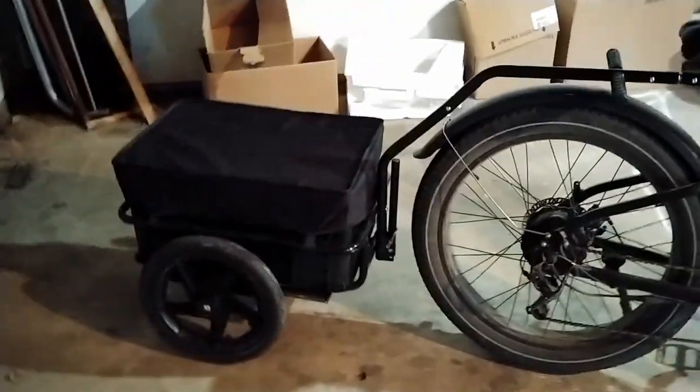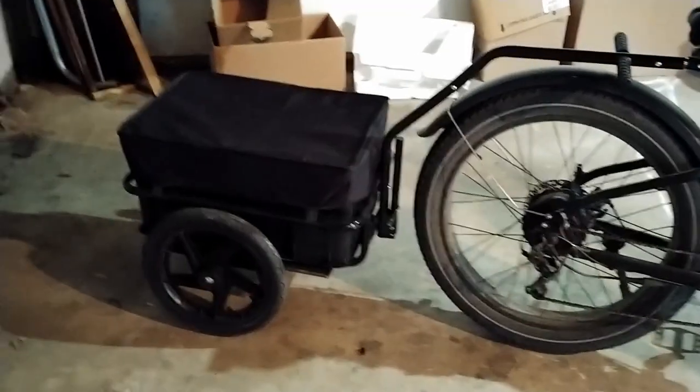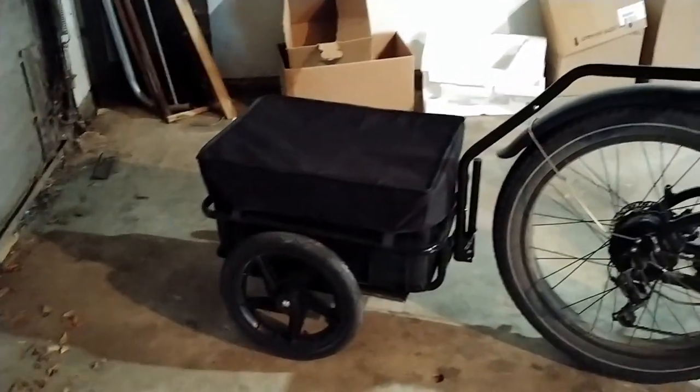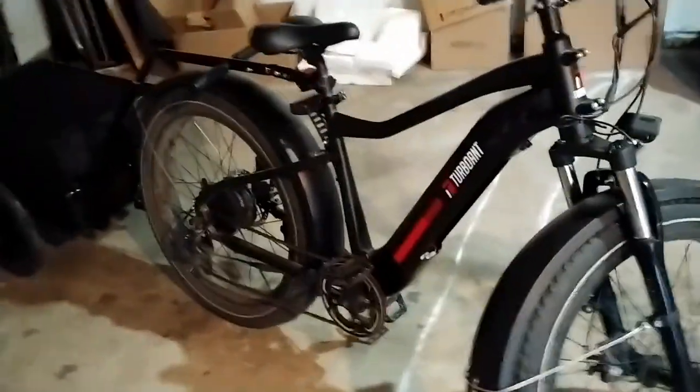Got a little trailer for it for going and getting stuff, hauling the RCs around. You can fit two one-tenths in there, no problem. And so many of your one-twenty-fourths, if that's what you're into. And it is a wicked rig.